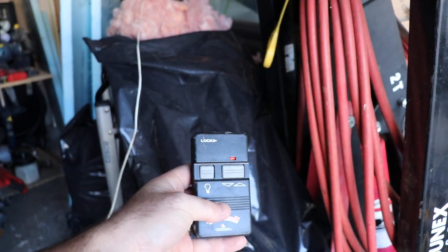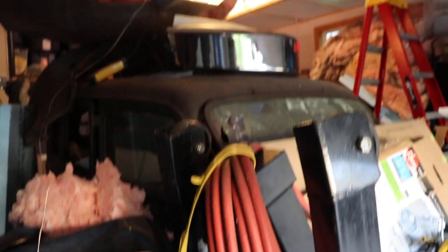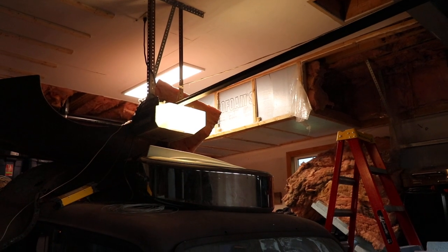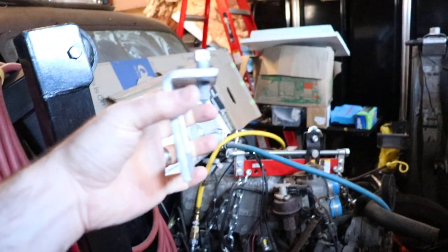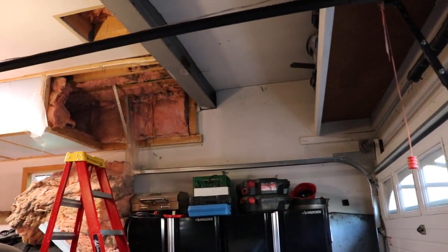I bought a remote to put by the man door rather than a wired one. My intent is to put the tracks at a 4/12 pitch and clip them onto the I-beams. I've got some Unistrut or super strut clamps — I'll put two of them on the I-beam, run some Unistrut across, and then bring the arm up on an angle.